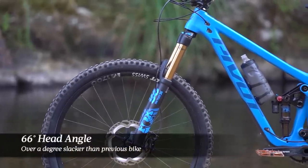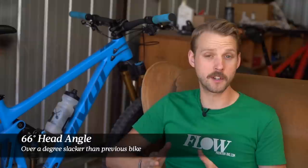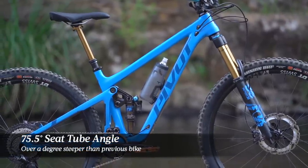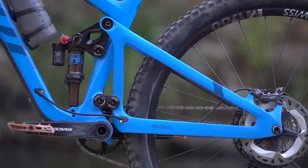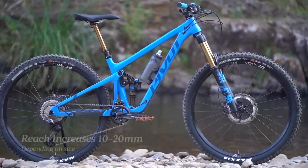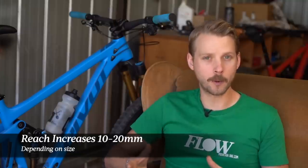This is reflected in the 66-degree head angle, which is on the conservative side these days for a bike with a Fox 36 Grip 2 fork on the front. It is over a degree slacker than the old model though, and the seat tube is also steeper at 75.5 degrees. The rear centre length is still very compact at just 430mm, though reach measurements have grown a healthy 10-20mm over the old Switchblade, helping to increase the overall wheelbase length.